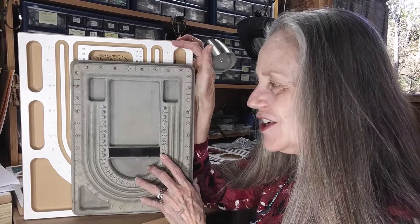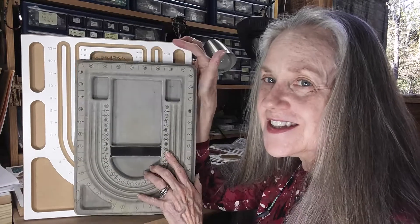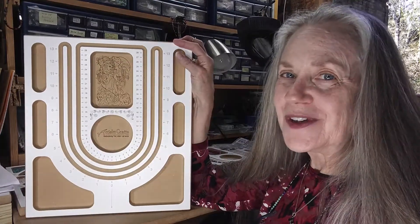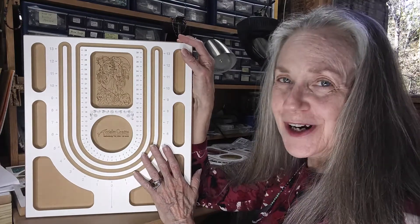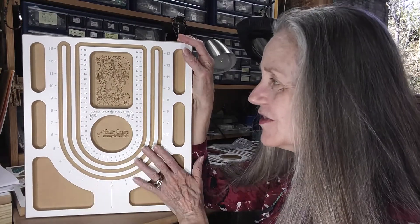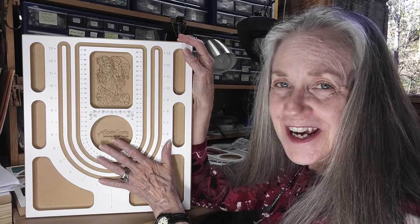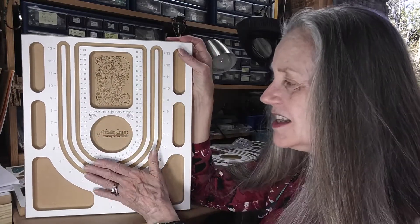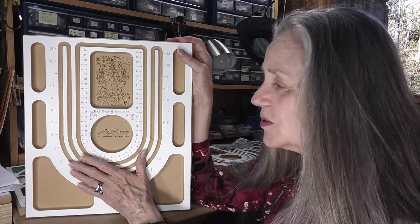Hi everybody, this is Lori from Acclaim Crafts. If you're used to using one of these little tiny plastic boards, I want to show you this. This is the Acclaim Crafts Necklace Board. It's 13 by 15 inches, weighs nearly three and a half pounds, unlike the several ounces that this plastic one weighs. This board is accurate, unlike the plastic one.